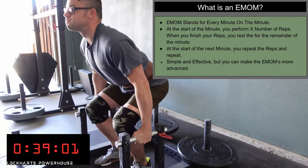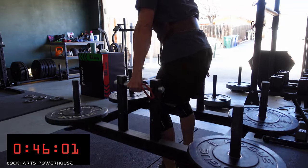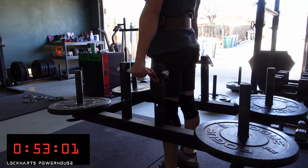It's simple and effective, but you can also make it a lot more challenging. You can add a rep every minute, or do even-odd minutes of different workouts. An EMOM is simply: you perform a certain amount of reps on the minute and rest the rest of the minute.